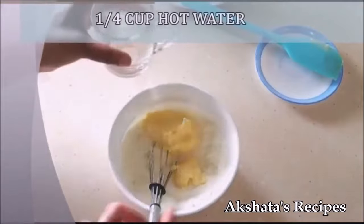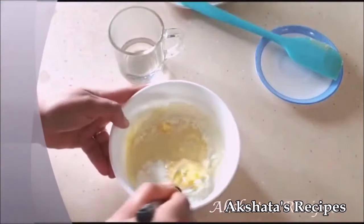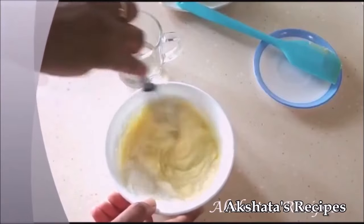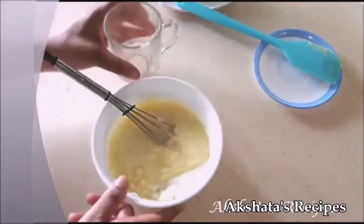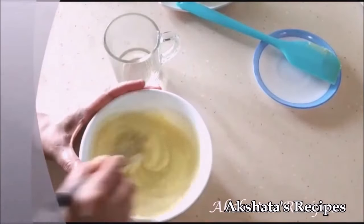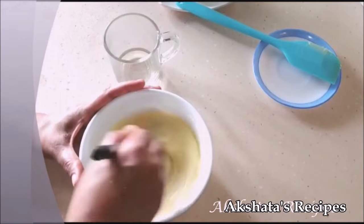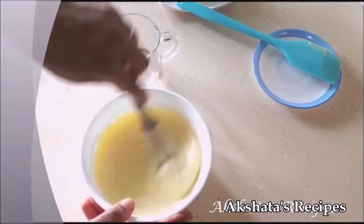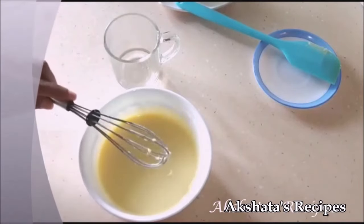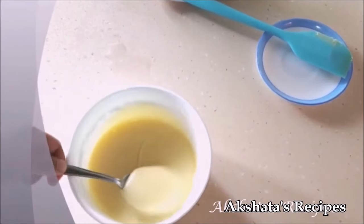Add a quarter cup of hot water — just microwave it or boil it on your stovetop, it should be piping hot. Add it a little at a time and mix all the ingredients really well. It helps to use a whisk so you get a very smooth lump-free mixture. I always make a batch of this and store it in the refrigerator — you get exactly 275 grams of mixture. You can see how it becomes a lovely smooth condensed milk consistency, and when you taste it, it tastes just like condensed milk. Your condensed milk is all ready to use.